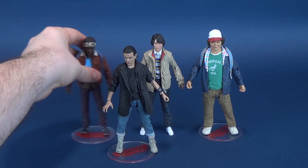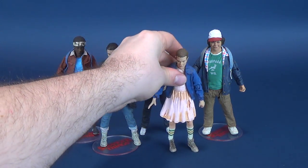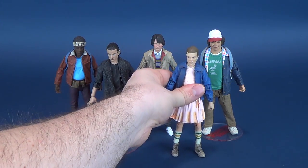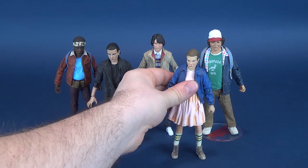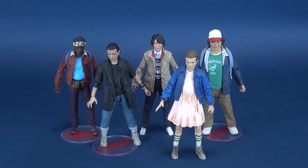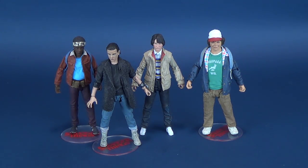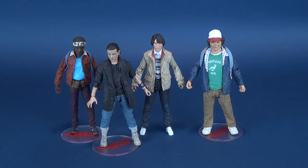And of course there's Eleven. I know somebody's thinking, what about the other Eleven? I know the other Eleven is garbage. I'll put her on display just for the time being — she doesn't even really stand properly. Just a waste of plastic. There they are, all of them. This Eleven is probably going to find placement somewhere else — probably in a bin. And this is going to be the way I display the quartet.